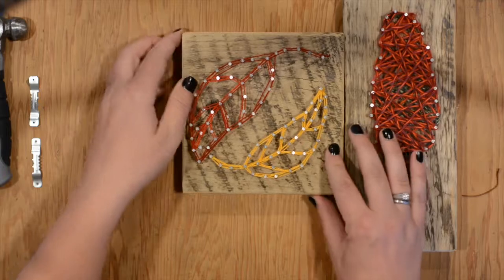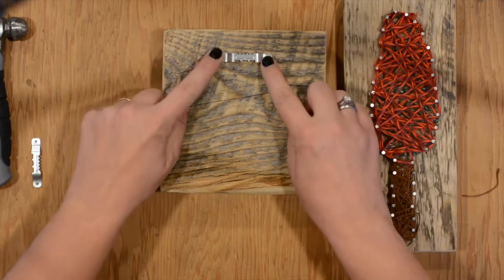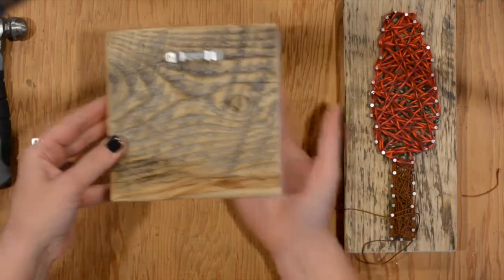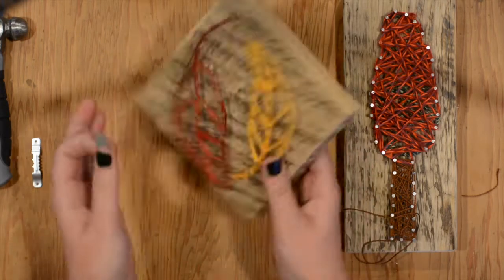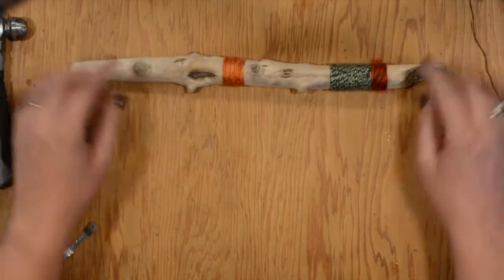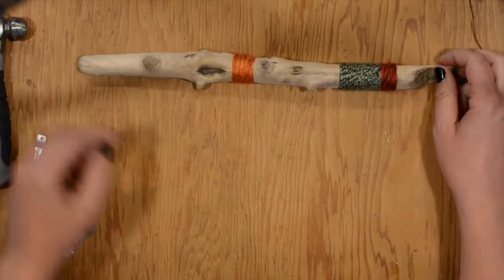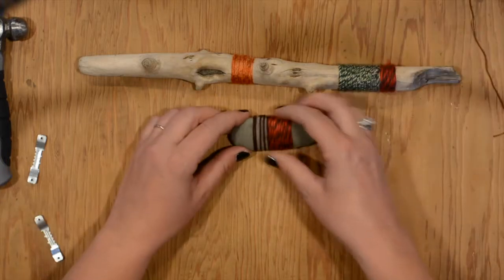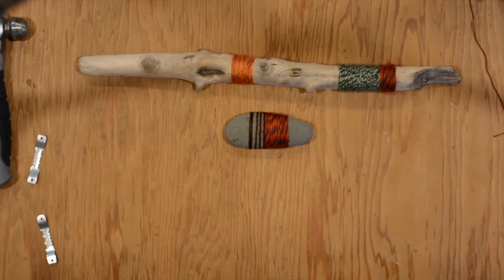If you want your piece to hang on the wall, you'll need to buy a small wall hanger from any hardware store and nail it on the back. Make sure you have protection underneath so the nails don't scratch your table. If you have extra yarn after finishing, there are neat ideas for using it — wrap it around a stick from your backyard or the beach, or wrap some around a rock. Thanks again for coming to my class. I hope you enjoyed it and have a great time making some art. Bye!